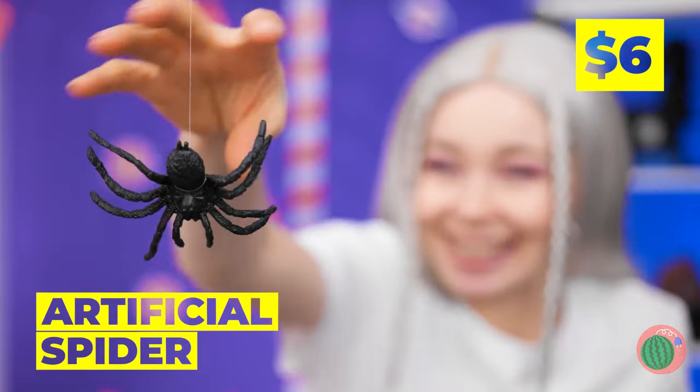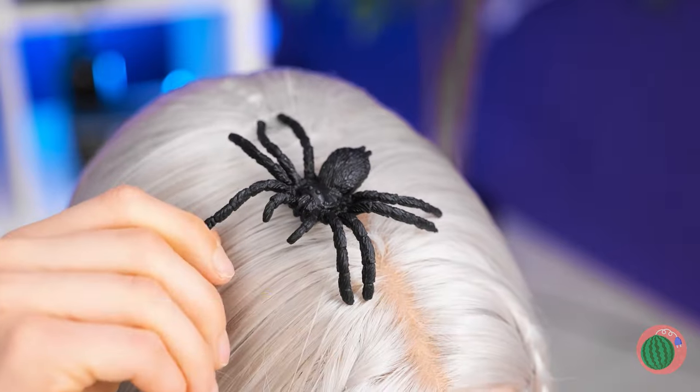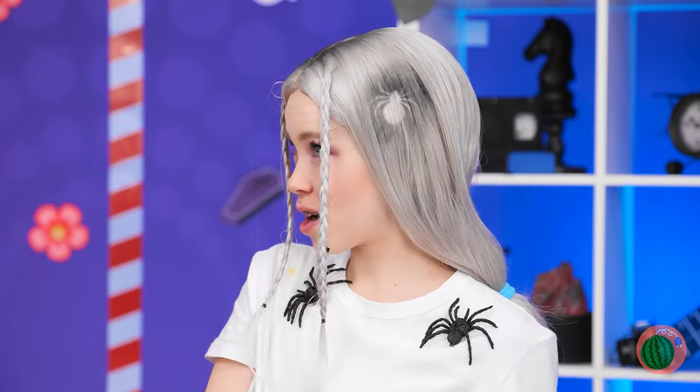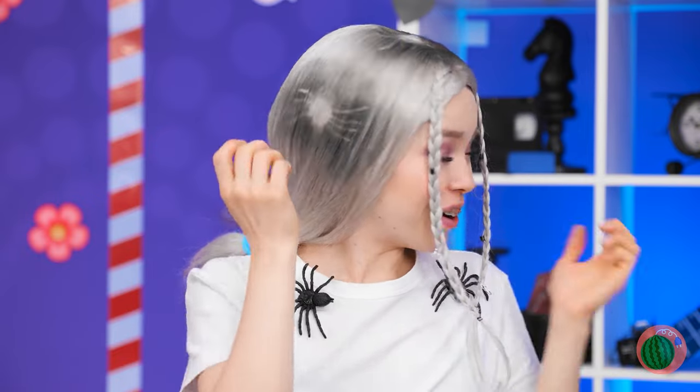A spider? This can leave an impression! Especially with a little touch of black — and they're great accessories too!